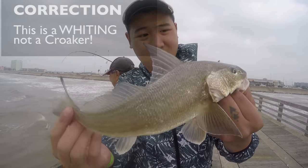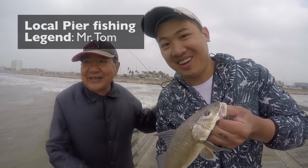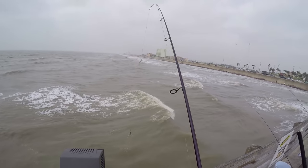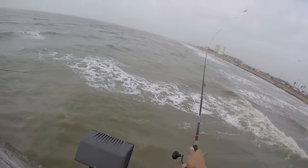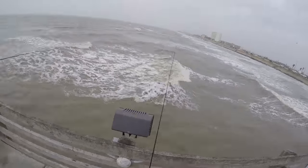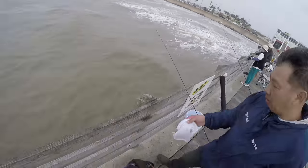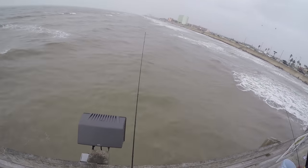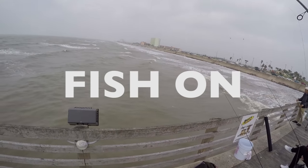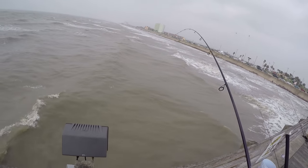Got a croaker on the shrimp — this is the fishing master right here! And another catfish.